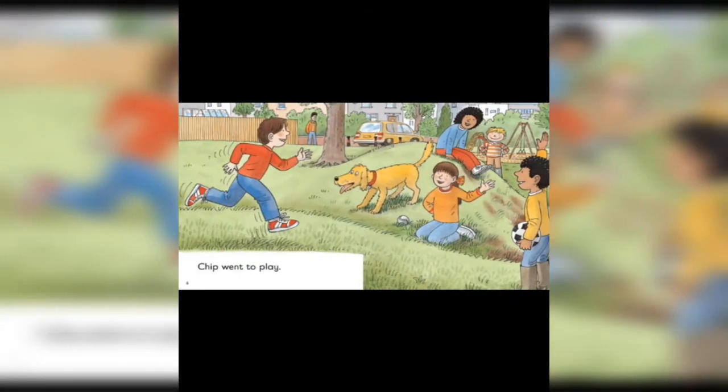Chip went to play. He went to play with Floppy, Biff, Wilma and Kipai.